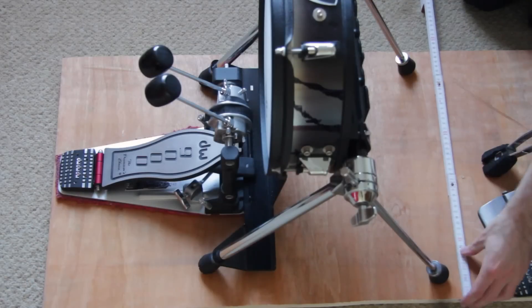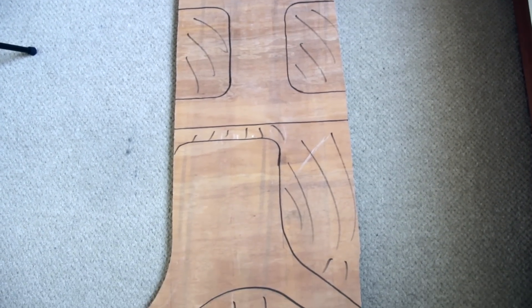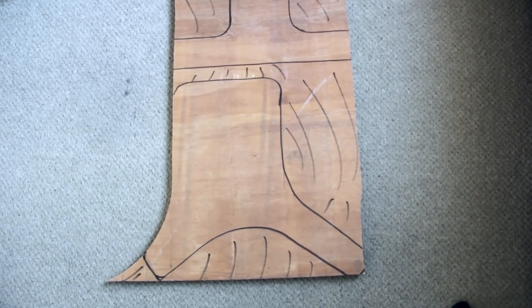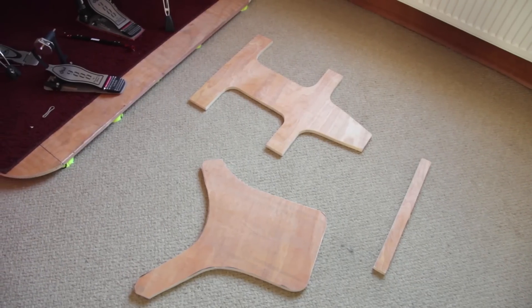Take a piece of plywood and create a pattern for the kick pad, its stance, and the pedal. Do the same with the hi-hat stand and slave pedal. Cut it out with a jigsaw. Also cut out a wood bar to connect the two boards.